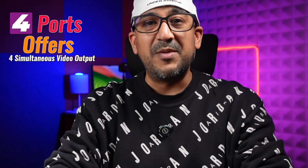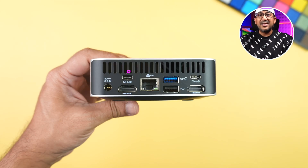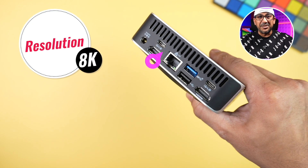I always use multiple monitors. You'll be happy to know the Geekom A7 supports four monitors simultaneously — using both HDMI ports and the two USB-C ports at the back. Importantly, the USB4 port supports 8K monitors, which is a great feature.